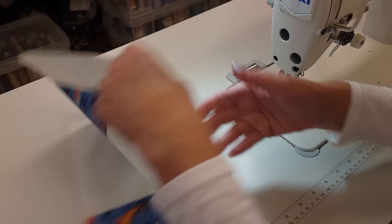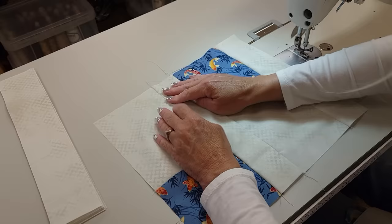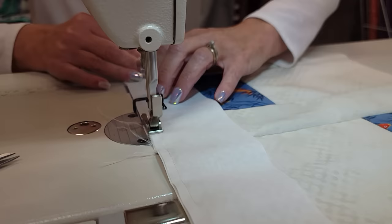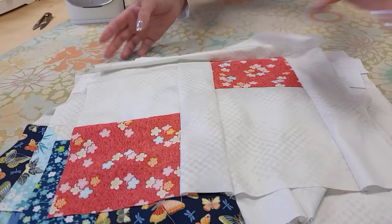These seams all get finger pressed toward the background - press that one that way and that one that way. There's only one more piece to add; it's the longer one and it just goes on this one side. So this here is block one. I'm just going to go ahead and get the rest of those stitched up. All we have to do is give them a quick pressing.